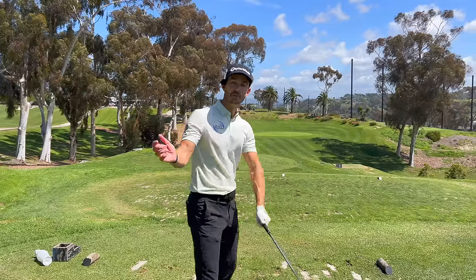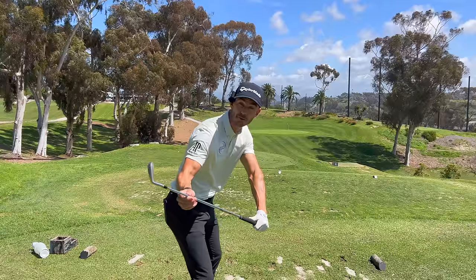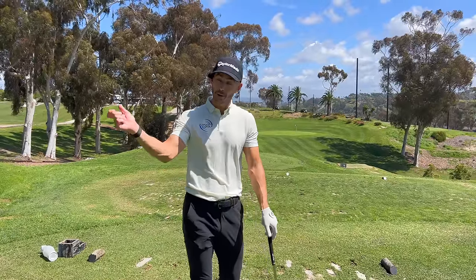In today's video, we're going to expose a swing thought that could be ruining your game. Have you ever tried to keep the right elbow tucked in during the downswing to get the club from more inside? If so, you've probably been doing it wrong. In today's live lesson, we take Josh through a very simple thing that helps him get the club more from the inside, plus some really useful tips. Let's get to the lesson.